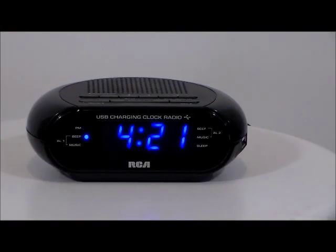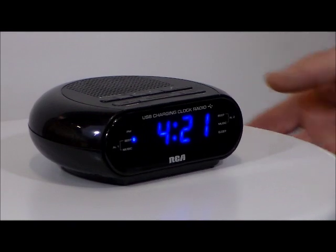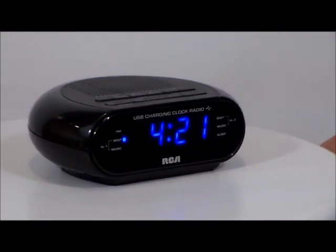This is the RCA RC207. It's a wake-to-radio alarm with a 90-minute programmable sleep timer, FM radio, dual independent alarms, and a snooze alarm.